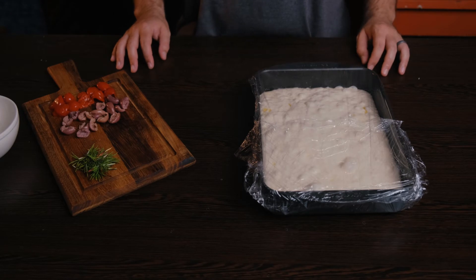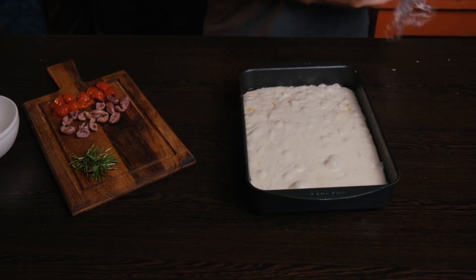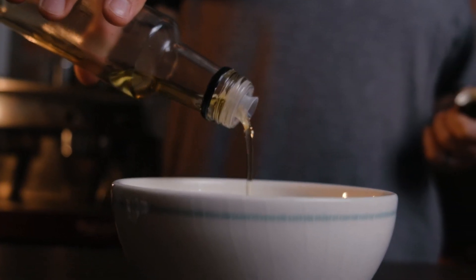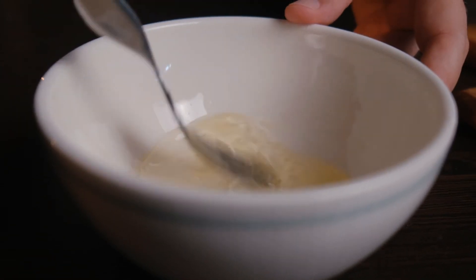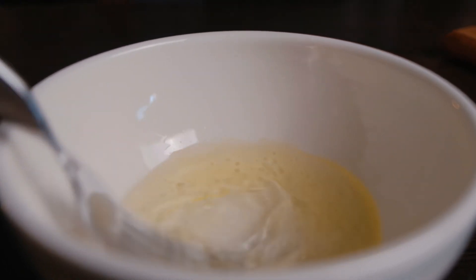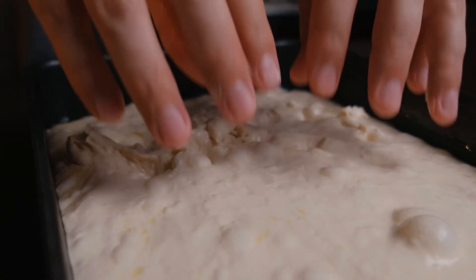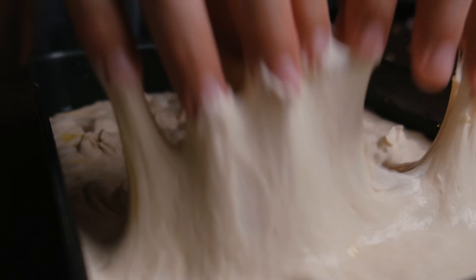After the final proof, this is what it should look like — you'll see all the air bubbles forming, and that is exactly what you want to see. Now you're going to make a simple emulsification: 20 grams of olive oil and 20 grams of water. Simply take a fork and mix it together — it takes a while for it to completely emulsify. Then take your fingers and make dimple holes all over the dough.